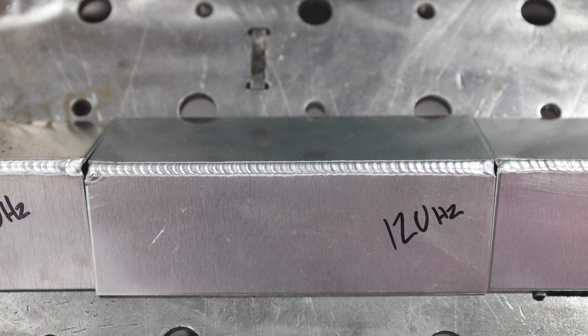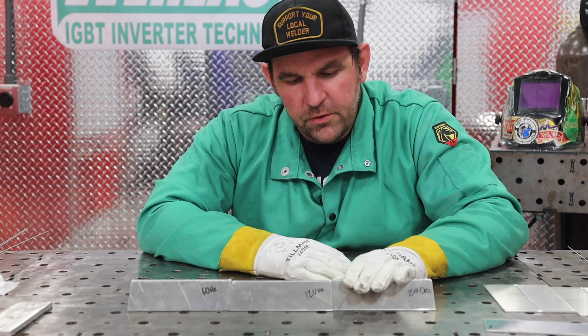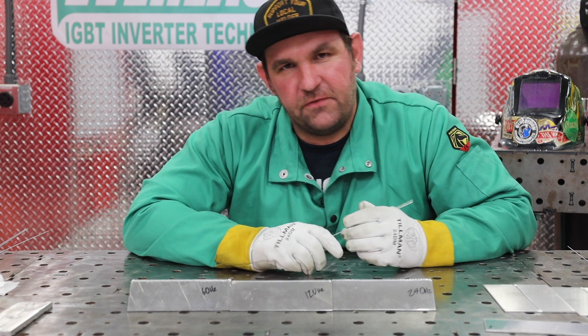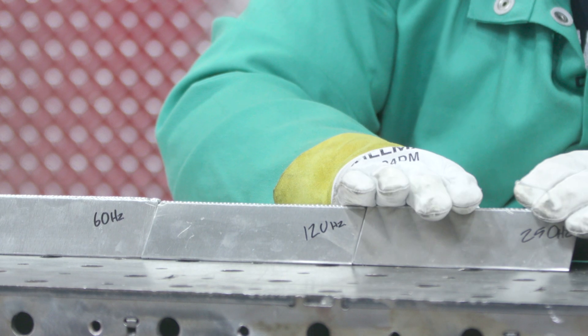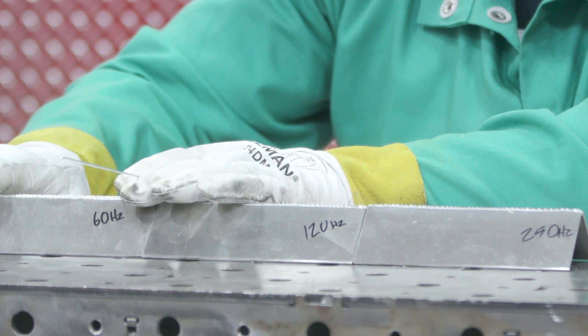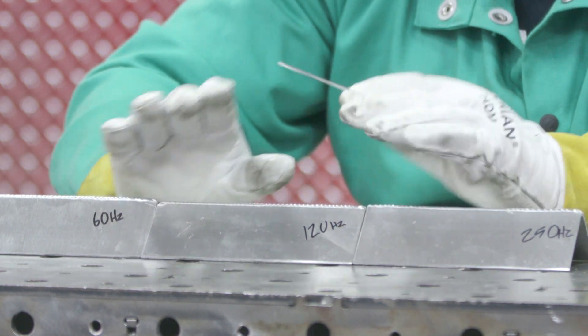At 120 hertz, it's a really good balance between a stable arc and a pretty decently wide arc cone, so you just don't have to work as hard — it's nice and smooth on outside corner joints. When you get up into really thin materials, this is where 250 hertz can help. You have a little bit of an issue with not having enough heat input to start, so you have to really drive the arc in there. That's where this can help with thin materials because you're not preheating as much material like you would at 60 hertz. So 250 is really good for thin material, 60 hertz is really good for thick material, and 120 is a very good all-around setting.